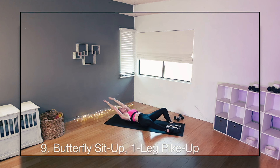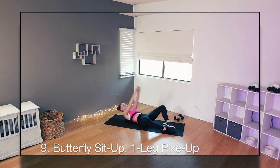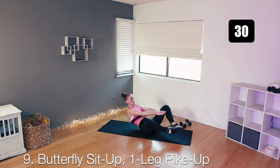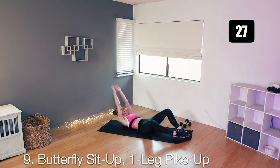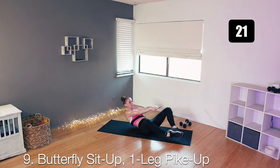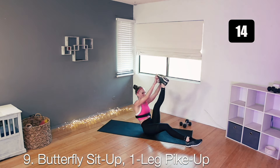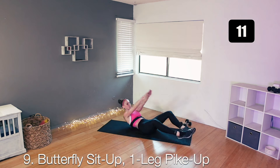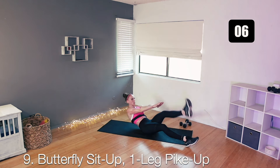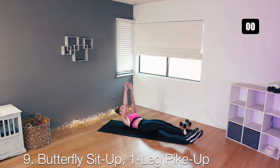That's number nine — we have one more left. This is number nine: overhead butterfly sit-up, and then one leg pike-up. Feet back to back, use your arms to help you get up, and then one leg at a time for the pike-up. 30 seconds, let's go. Butterfly and one leg pike-up. You don't have to come all the way up if you want this to be a crunch instead of a full sit-up. Just about seven more seconds to go. Exhale as you come up, reach, and one more all the way up. Nice job.